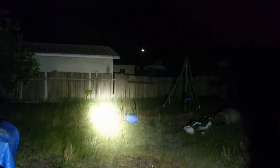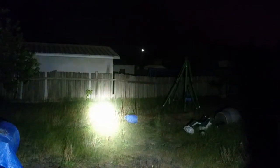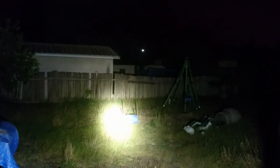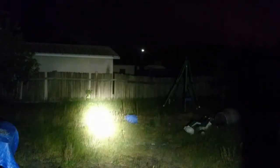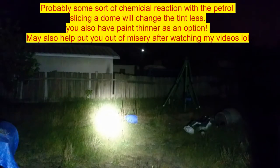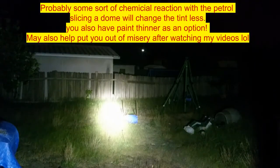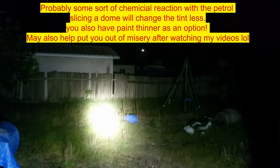You may de-dome yours and it may not actually become as yellow as this XPL that I've de-domed. I heard this is because I put it in petrol and it kind of changes the phosphor layer and makes it more yellow — I'm not sure if that's true but apparently that's how it works. Overall I actually prefer this tint of the de-domed Cree XPL compared to the XPG2 that I've done, because the XPG2 was a lot wider and this de-domed XPL is a lot more yellow.